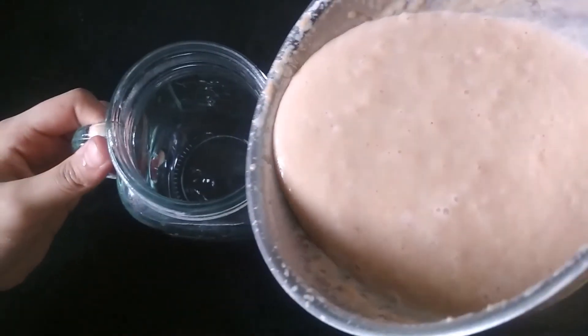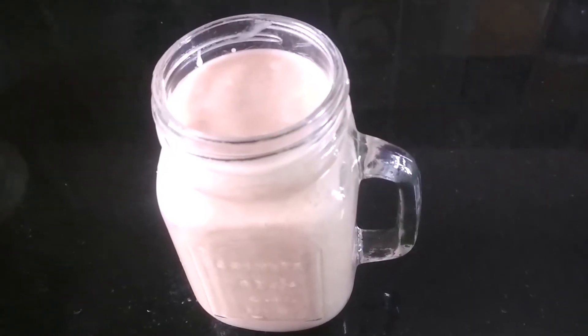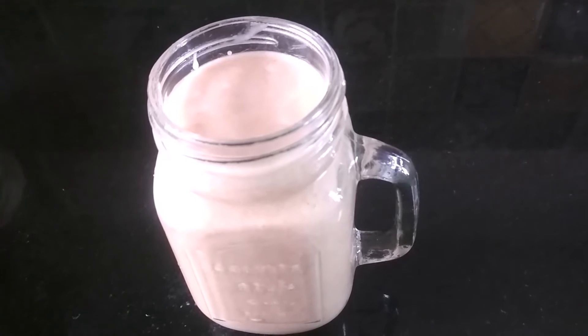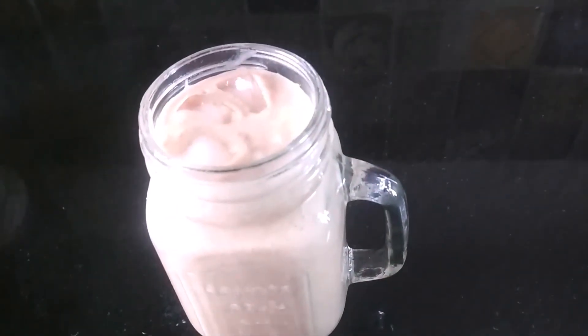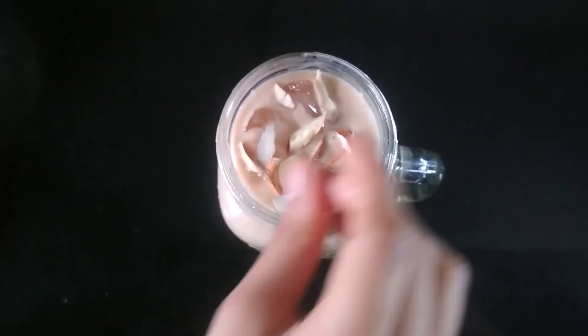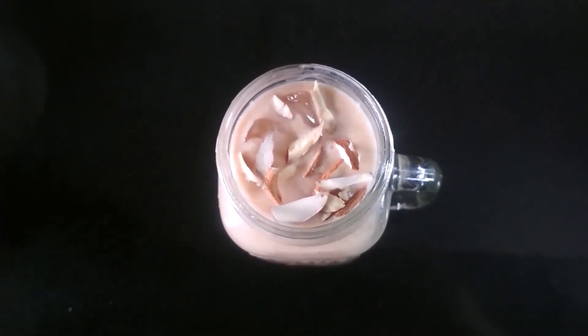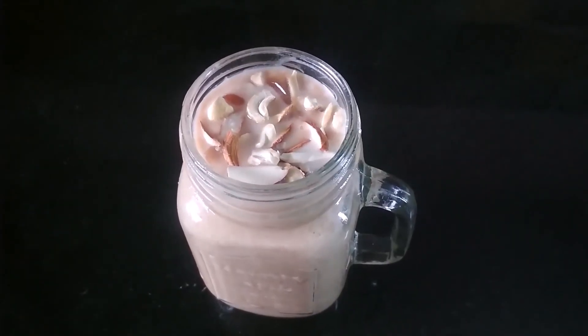Transfer the milkshake into a mug. Add 3 ice cubes in it. Garnish it with some chopped almonds and then some cashews.